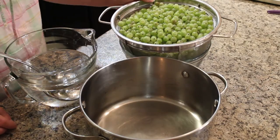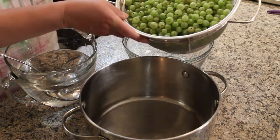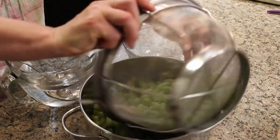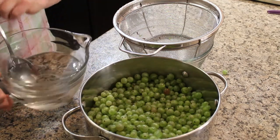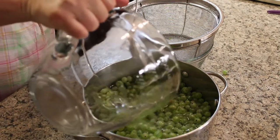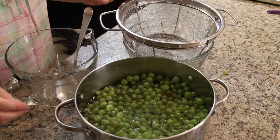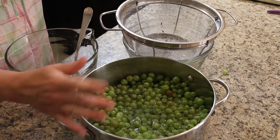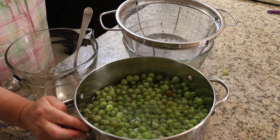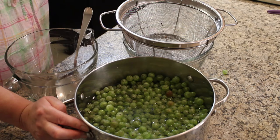My gooseberries are tipped and tailed and I have four pounds. I'm just going to pour them into my pot and then add five cups of water. I'm going to bring that to a boil on my stovetop, then reduce it to a simmer, mashing intermittently, until the gooseberries are really tender — that should take about 15 to 20 minutes. I'll simmer with the lid on.